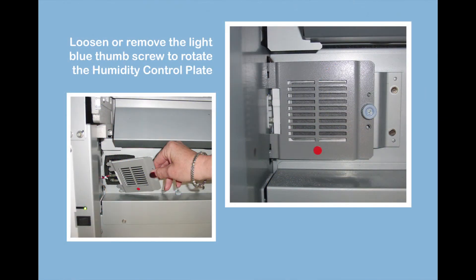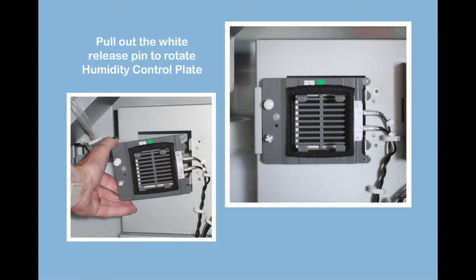To enable the humidity control unit for high humidity for the QSS Green or QSS Green 4 printer, attach the humidity control plate so that the red dot is showing. Then turn on the power switch for the humidity control unit.